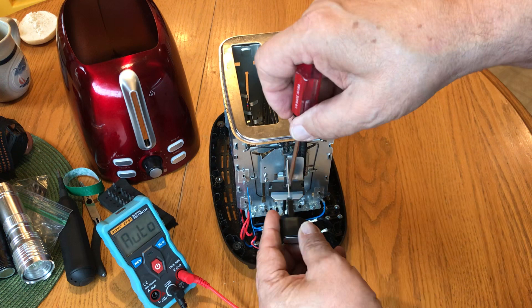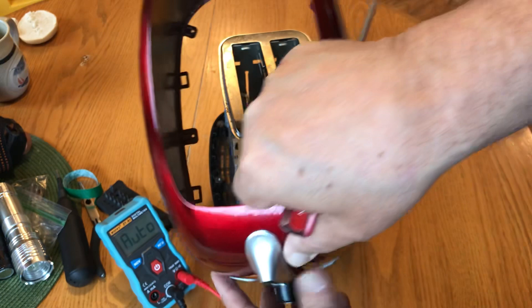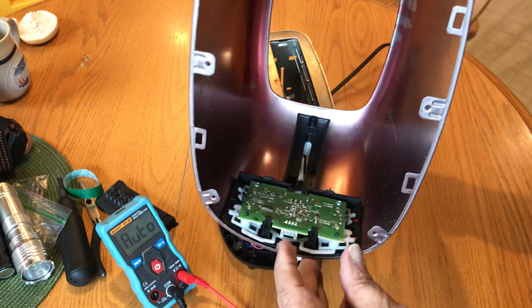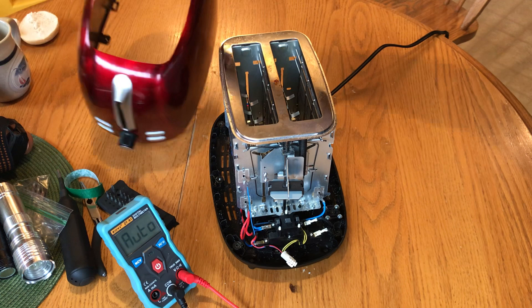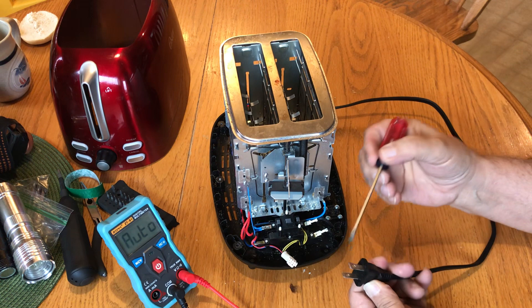To get it off you have to get a screwdriver down in to push down on the end of the plastic as you pull on it to get this piece off. Once you get that off, you can finish taking the rest of the toaster off. This one has electronics inside of it and one connector — here's a little four-pin connector that's been removed, so now it's off.